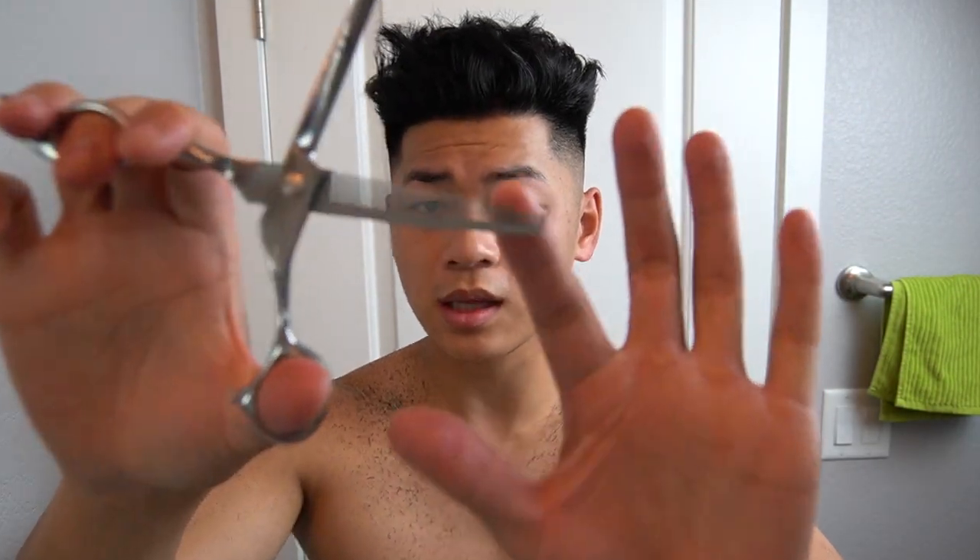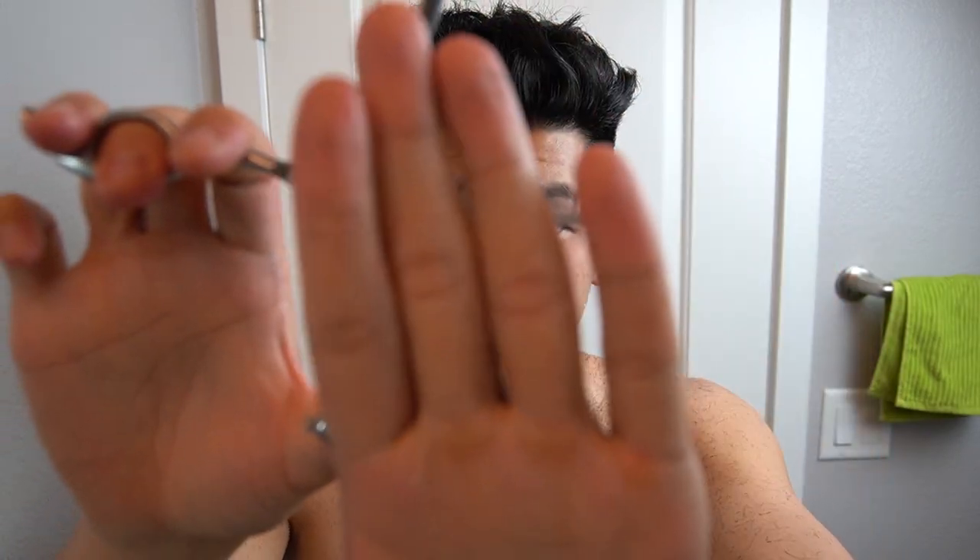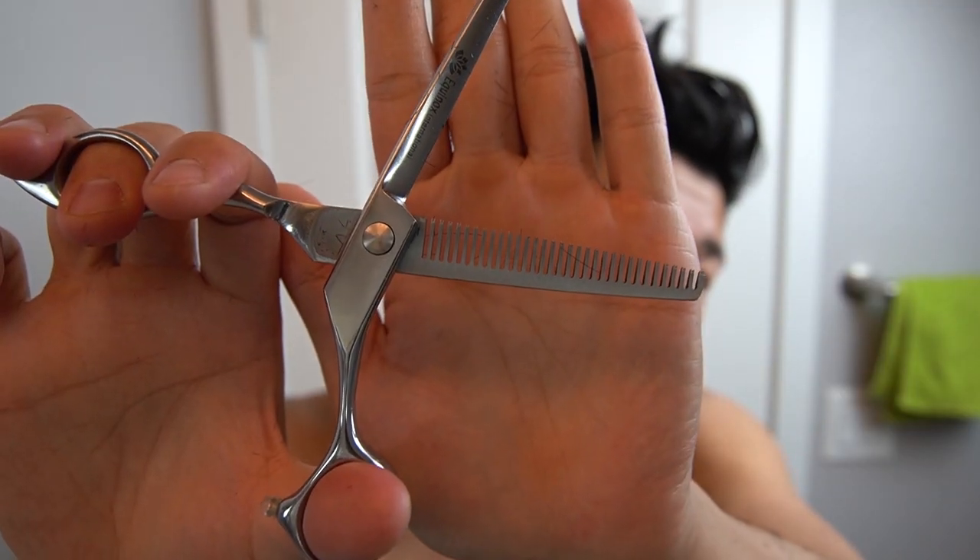Then I have these thinning shears — basically they have teeth in them. They're not going to cut all your hair — they'll cut little pieces of it, which means you're going to have a lot of texture. Some hairs will be shorter, some hairs will be longer, and it makes your haircut a little bit nicer whenever you style it. So you're just going to trim in random spots, nothing too crazy.